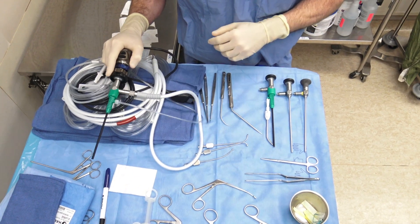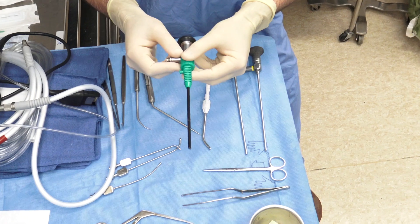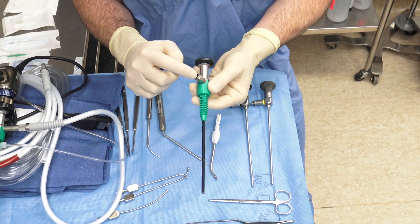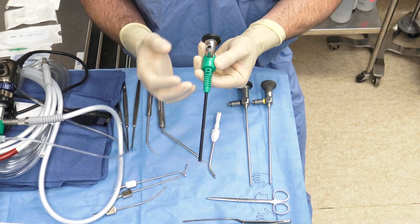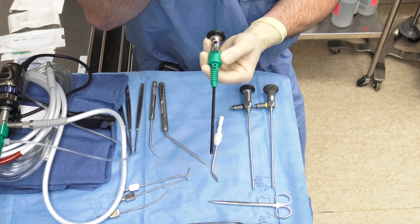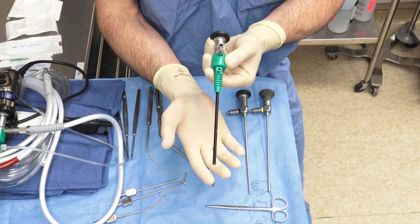As we transition to our other scopes, the next one is the 30-degree scope. In this operating room, we have a reverse-post 30-degree scope, so the post is looking the same direction as the camera. That's very helpful when operating — for instance, doing frontal sinus surgery — as you can still pass your instruments below the scope and the light cord is not getting in the way of your hand down below.